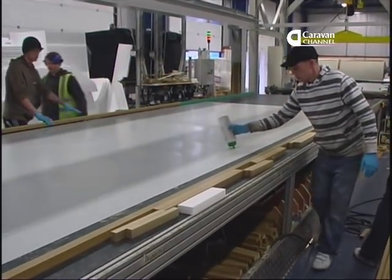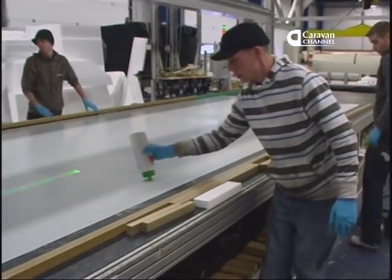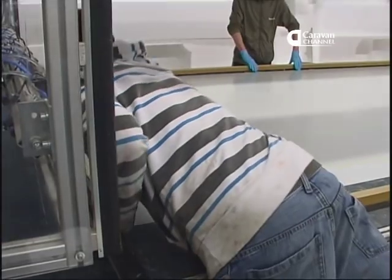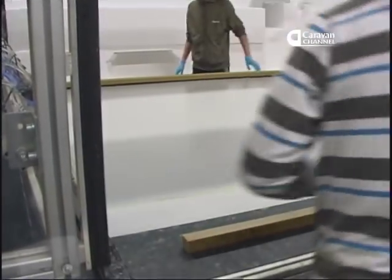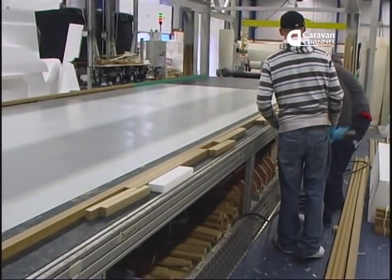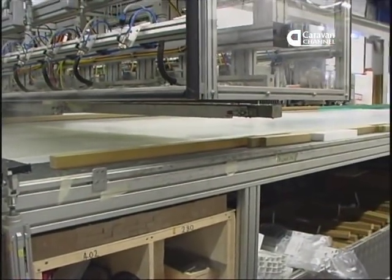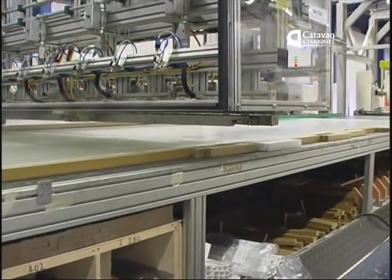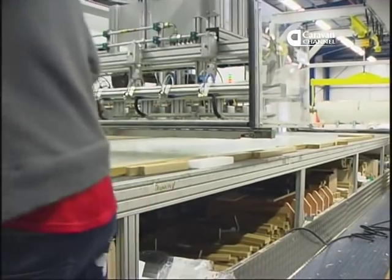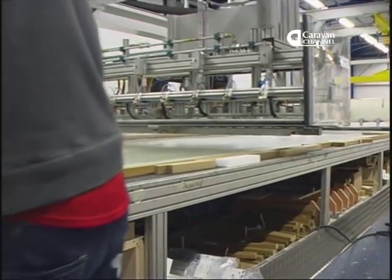These panels are constructed from the outside in. That's the outer aluminium skin being prepared for the assembly process. The adhesive that coats the outer skin is laid down in beads rather than being sprayed, for accuracy of application and to reduce air pollution from overspray.